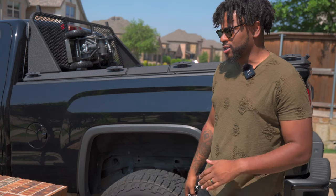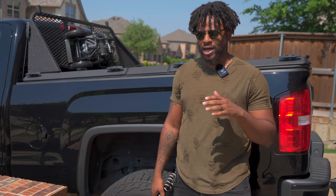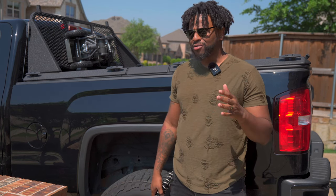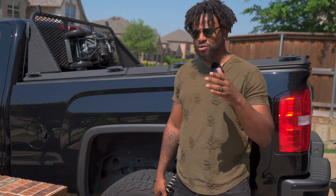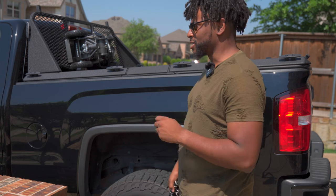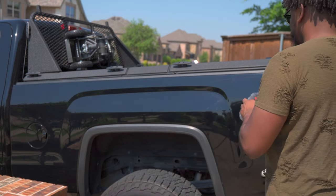Hey, what's going on YouTube? Back at it again. I wanted to do a one-year later review of the Diamondback HD cover. I got it in that smooth black. I've got some pros and cons that I want to talk about, and it is sunny as hell, so forgive the sunglasses — I do have sensitive eyes. Thank you, Marine Corps. I just definitely wanted to give you my thoughts about this cover overall.